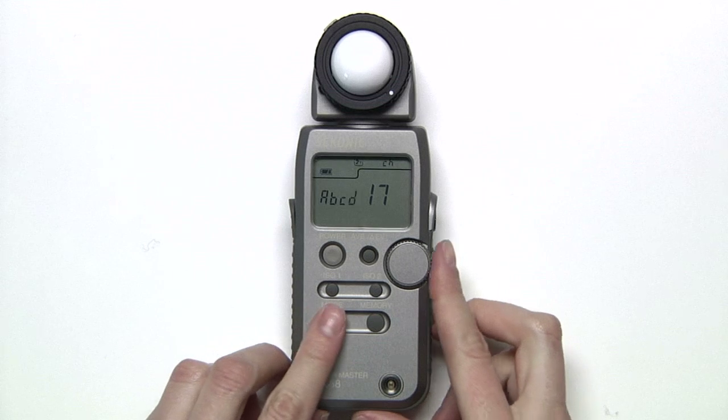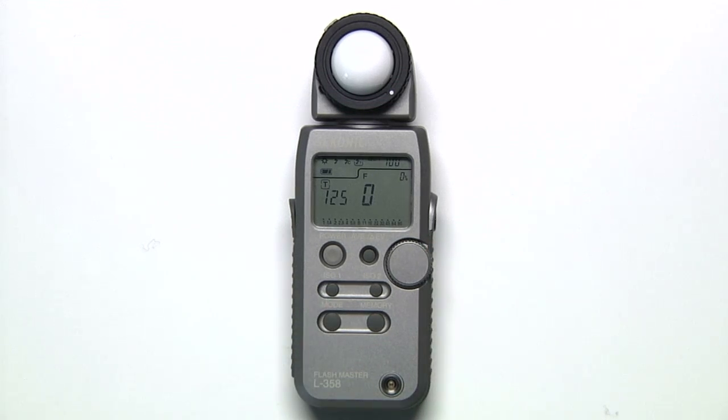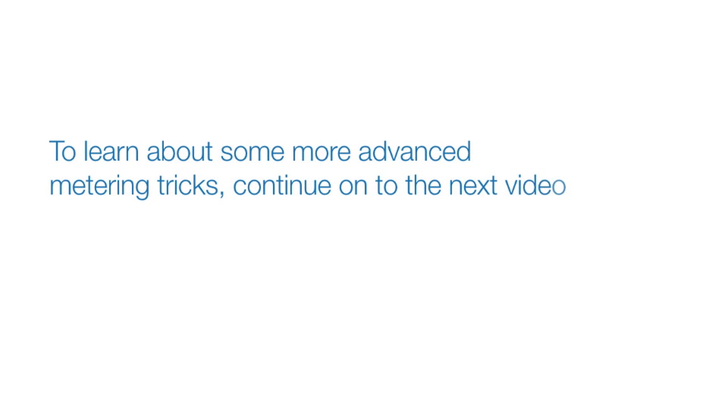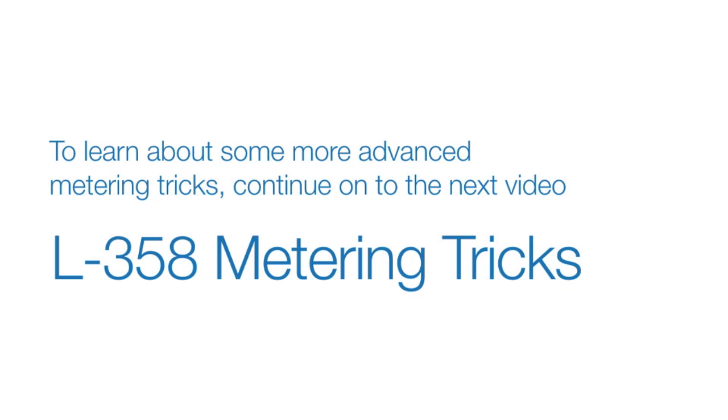Hold down the mode button and turn the jog wheel clockwise to lock in the channel. To learn about some more advanced metering tricks, continue on to the next video, L358 Metering Tricks.